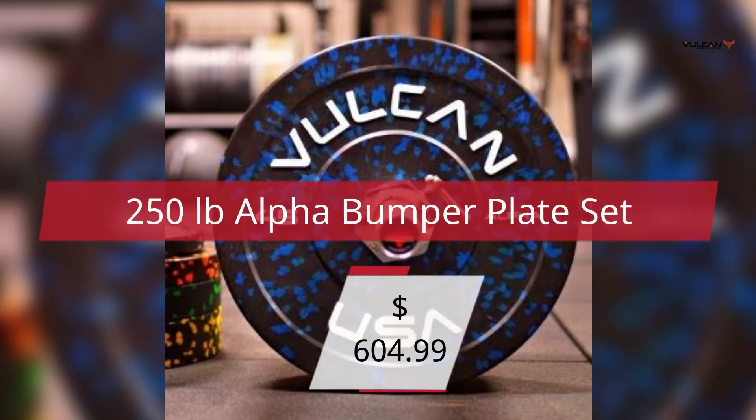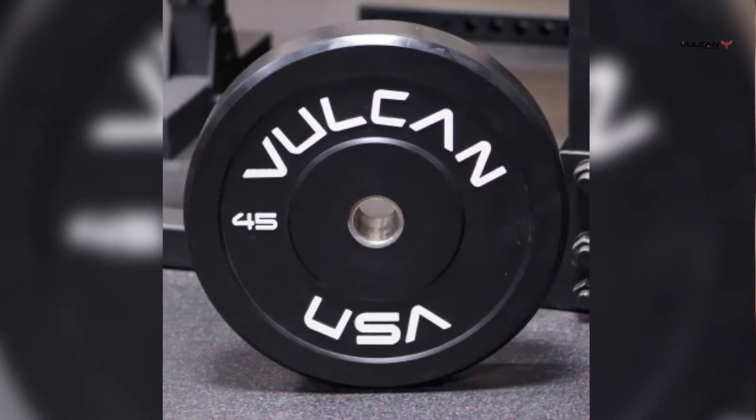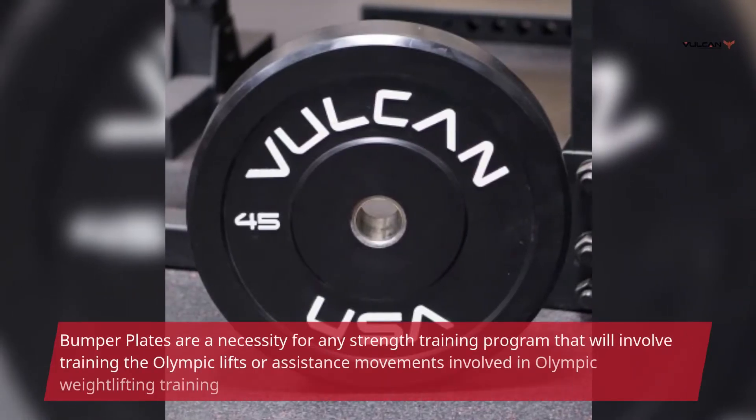$604.99. 250 lb Alpha Bumper Plates Set. Bumper plates are a necessity for any strength training program that will involve training the Olympic lifts or assistance movements involved in Olympic weightlifting training.